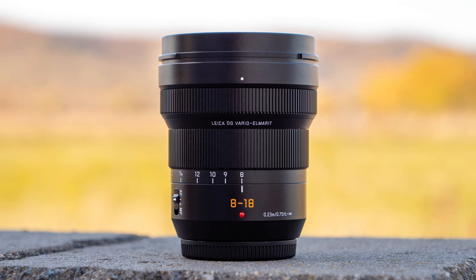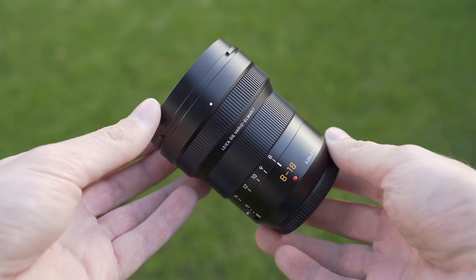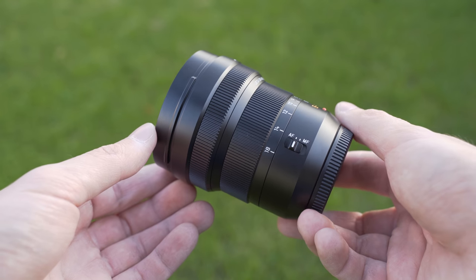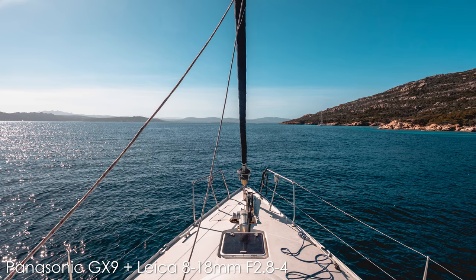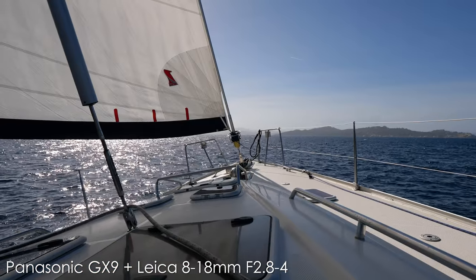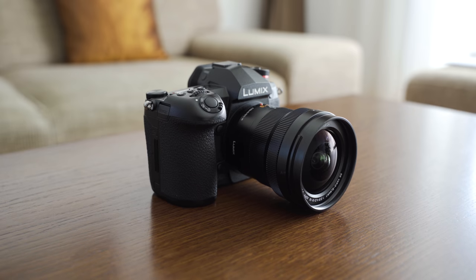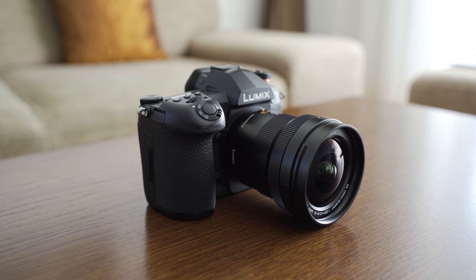Hello my friend, today we will take a look at the Panasonic Leica DG Vario Elmarit 8-18mm f2.8-4 ASPH ultra wide to wide angle zoom lens for micro four thirds cameras. I have tested it with Panasonic G9 and GX9 on Sardinia and Corsica, so as always we will take a look at the optical qualities, usability, build quality and other features to help you decide whether the Leica 8-18 is the right lens for you.